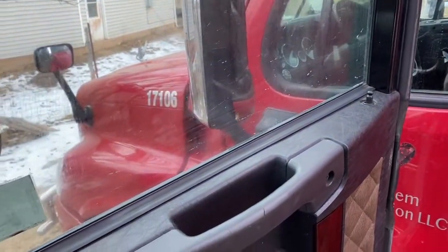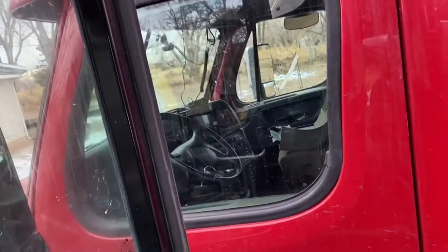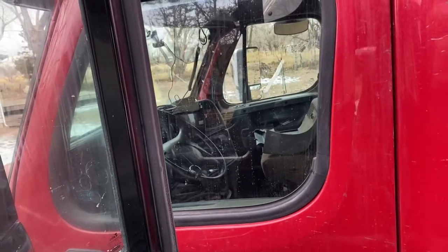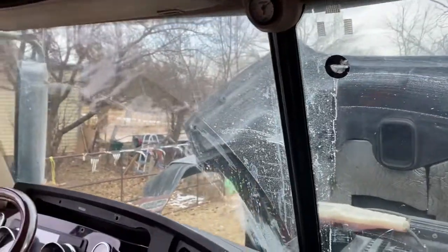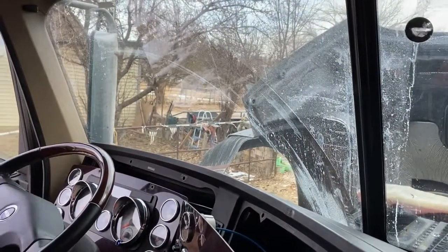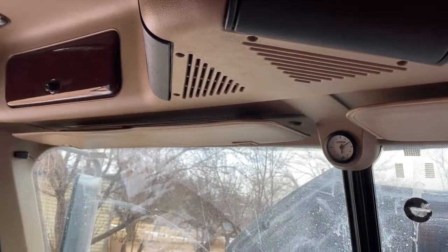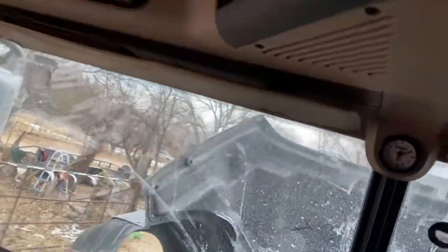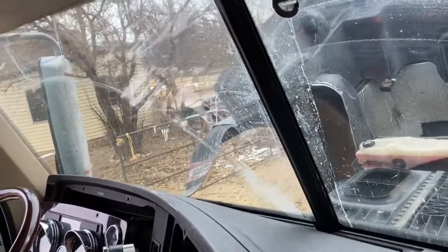I'll probably throw the Cascadia back together since I know I won't be using it. I need to take out my personal camera and the CB. While I have this all apart, I'm going to put the CB in here. I haven't decided if I'm going to mount it up top like on the Cascadia or stick it in the little box.